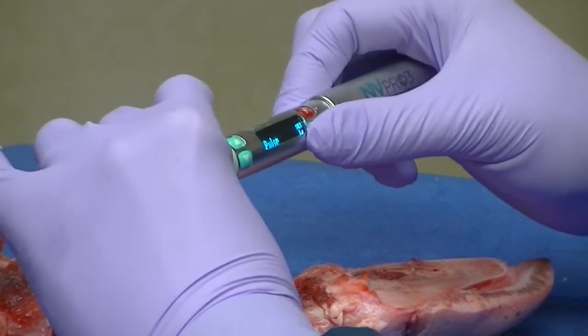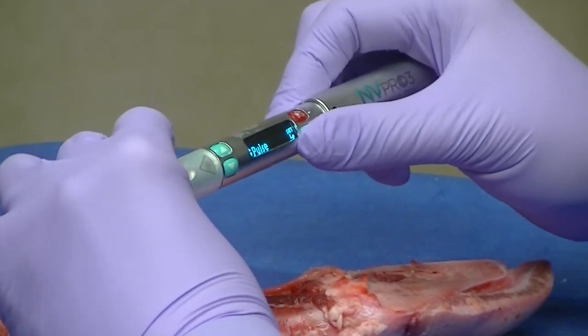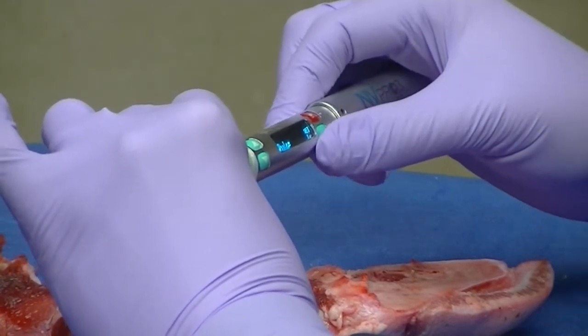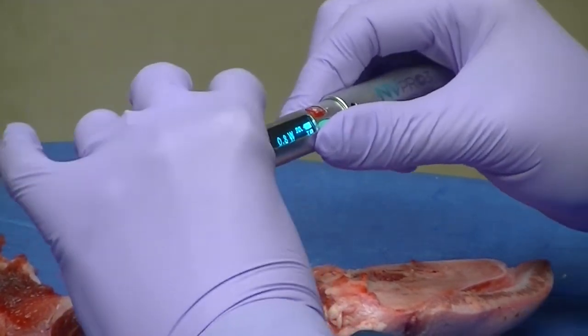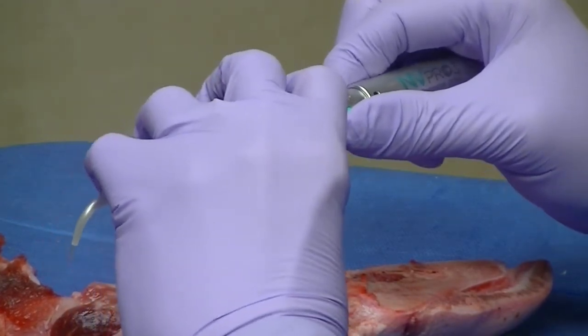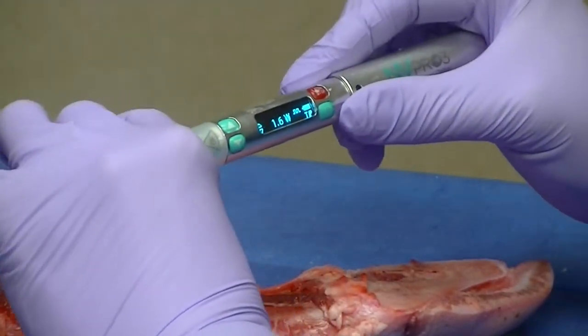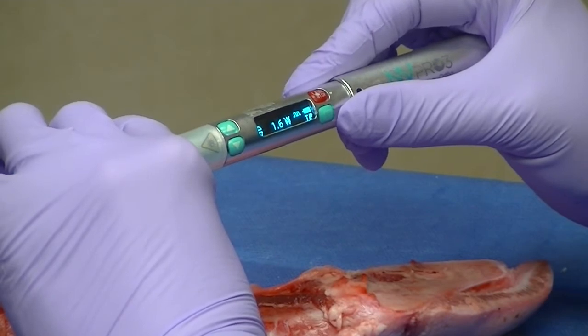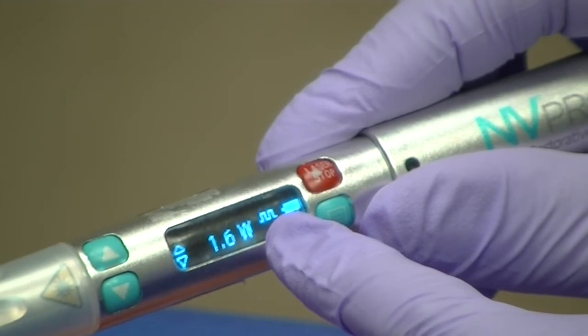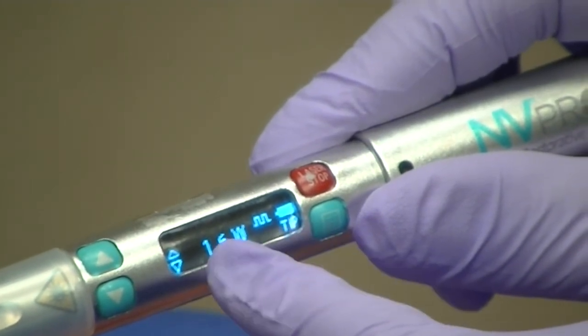Another way to do the same exact thing is to use pulse wave instead. Because that laser light is not consistently coming out, you need to double your setting. On the laser, I just change it to pulse mode and double it to 1.6 watts. You can actually see the little mountain right on the screen — you'll see two mountains there to indicate that you are in pulse mode now.